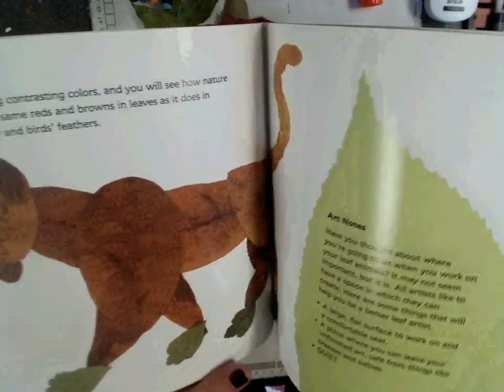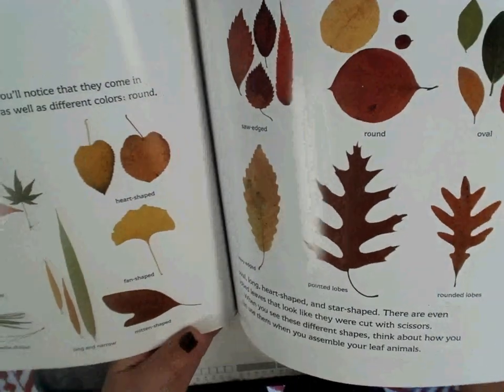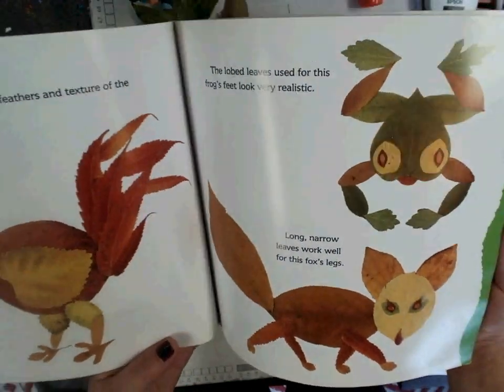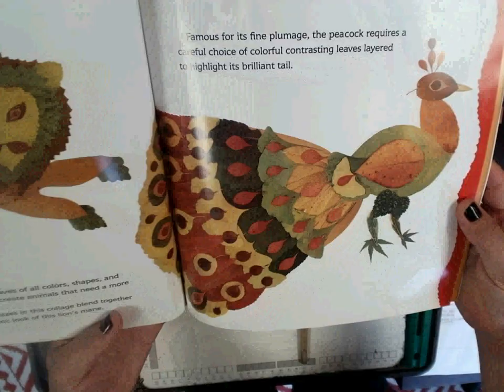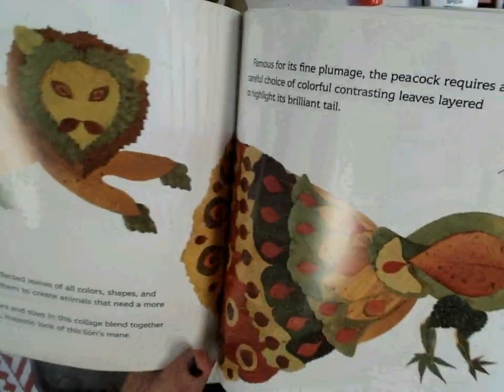I want you to think about the size of leaves you'll need, what you can make of them, the shapes and the textures. And how you can overlap or lay the leaves on top of each other. Also, I want you to think about contrast — how leaves look when they are placed next to each other.